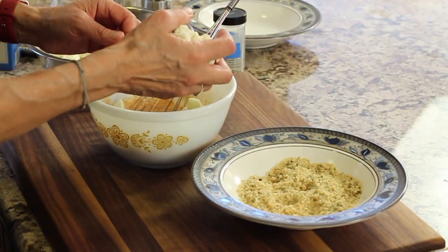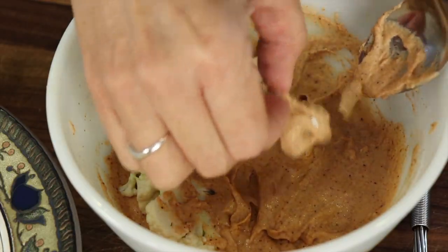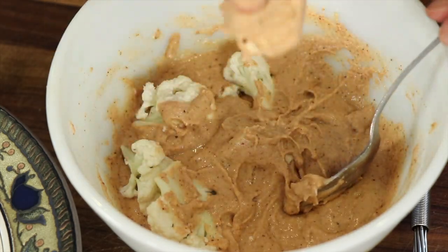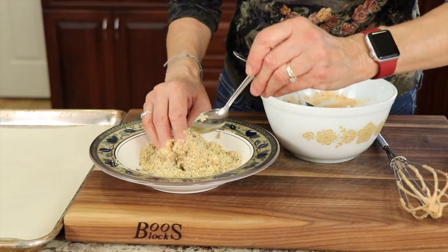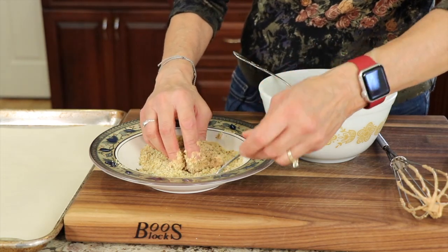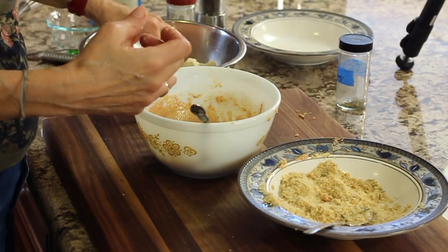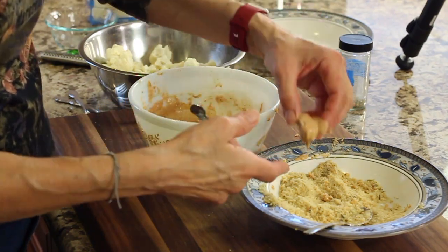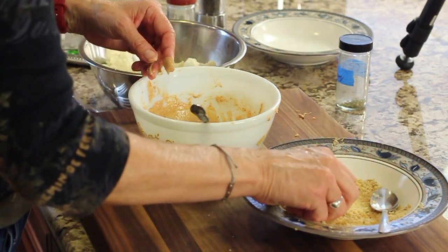Take your cauliflower and put it into the batter — take a handful and just toss it in there to coat it. Use a spoon and your fingers to dip each piece into the batter and coat all of it. From there it goes into the panko breadcrumbs. Make sure you coat all sides and press the breadcrumbs into the cauliflower so it sticks. I like to use my left hand for dipping into the sauce and my right hand for the crumbs.